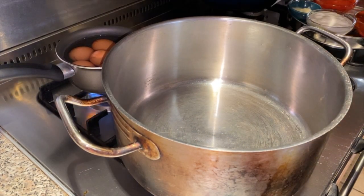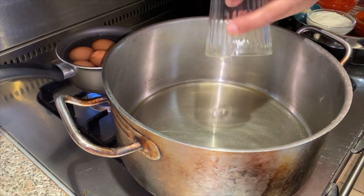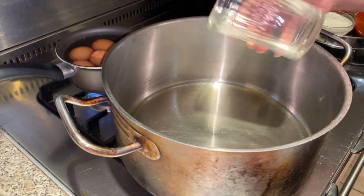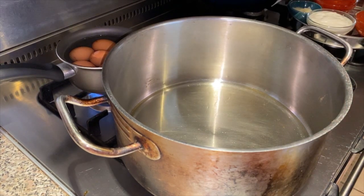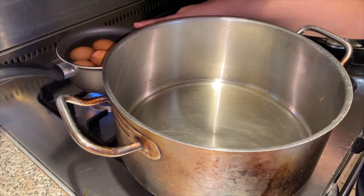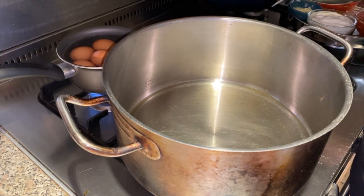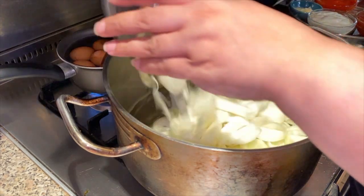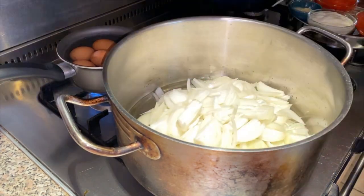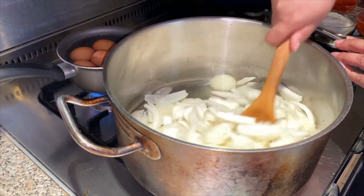Right guys, what we're going to do is put our glass full of oil in first, and we're going to wait until that heats up a little bit before we put our onions in. In the meantime, put your eggs on for boiling. As you can see the oil's got hot, so we're going to put in all the onions and stir them until they go a golden brown.